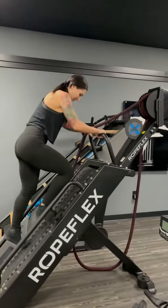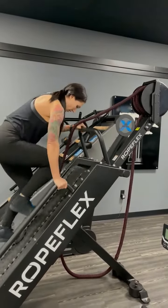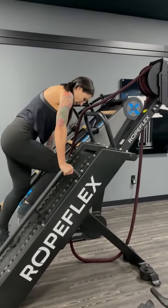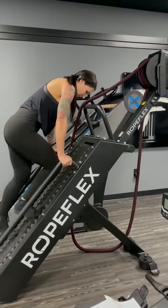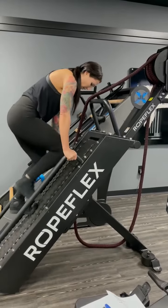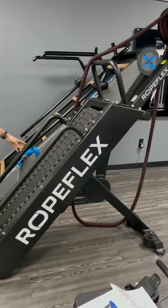One thing we notice is we feel like the rope is kind of moving kind of fast, but once again it might be one of those things we just have to learn how to get the rhythm with it. We're watching some other videos we found online and they all seem to be using that rope pretty smoothly. So anyways, that's kind of how you use it.